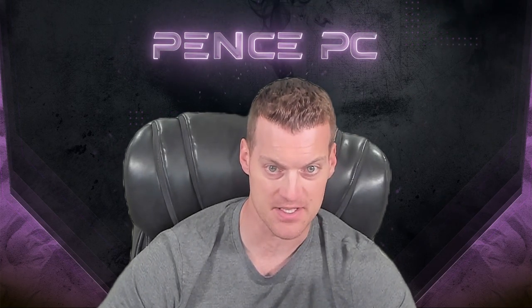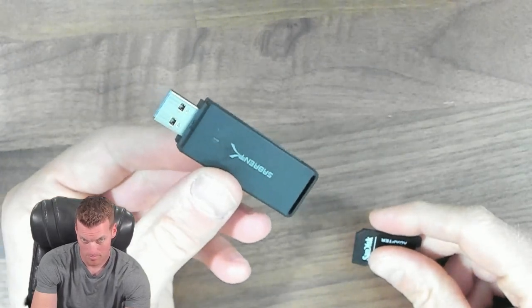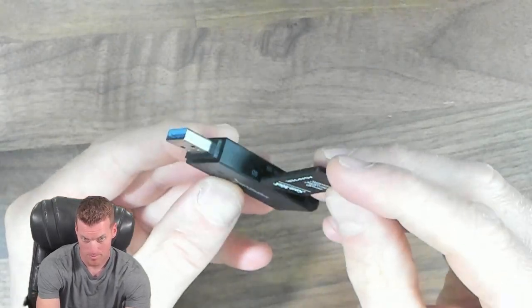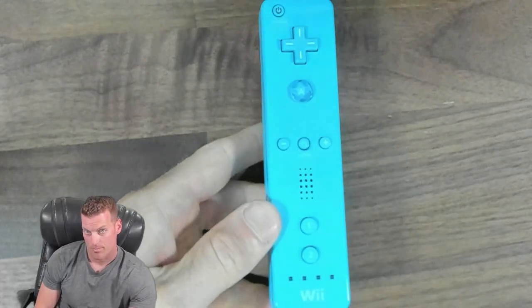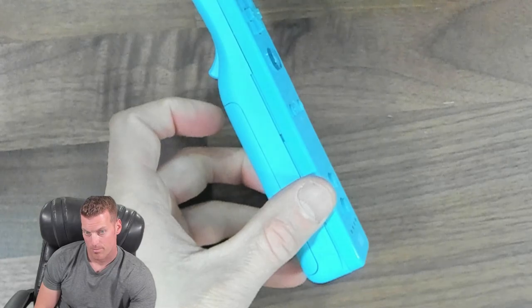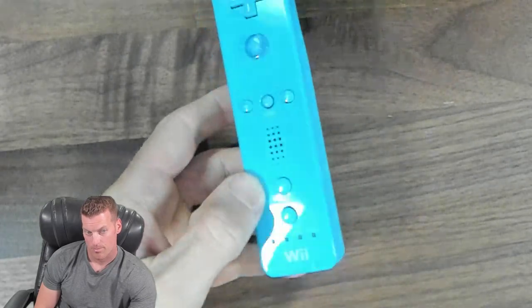You will need a Wi-Fi connection during the modding process along with a PC for transferring files to your SD card. If your PC does not have an SD card slot, you will need a USB to SD card adapter. You will also need a Wiimote to modify the virtual Wii side of the Wii U. Wiimotes are sold on PencePC.com.